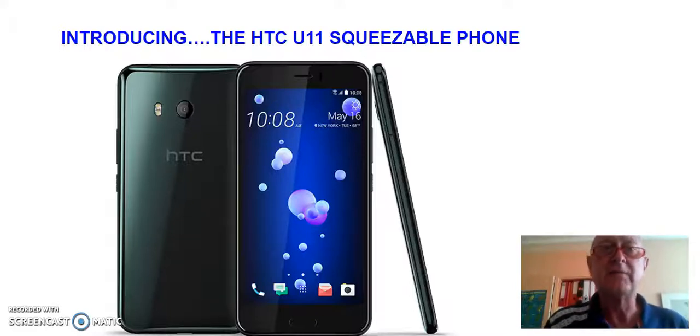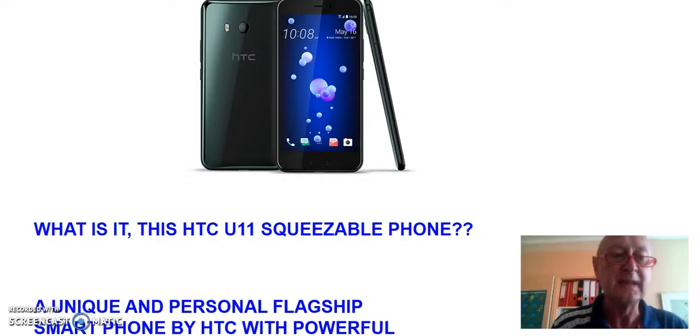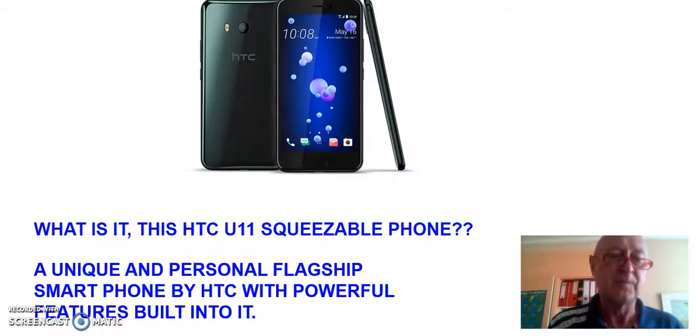Hello, this is Rob with a brief review about the HTC U11 squeezable phone. So HTC — perhaps you know the brand, perhaps you don't. There are people that really love the Samsung Galaxy S8 or S8 Plus and the iPhone 7 and iPhone 7 Plus — equally great phones, very smart tools. But if you don't want to be like everybody else, then why not consider the HTC U11 squeezable phone? It's a unique and personal flagship smartphone built by HTC, with very powerful features built into it.